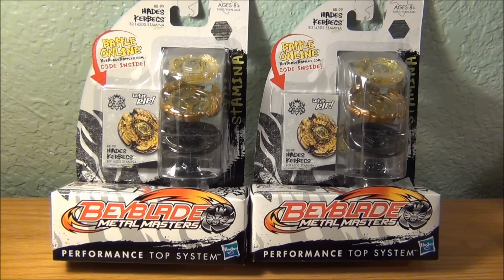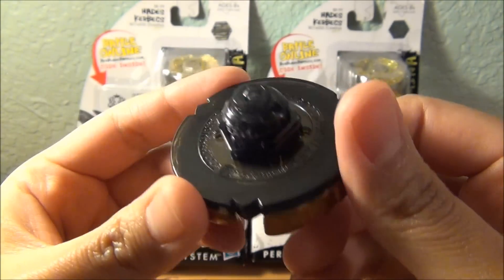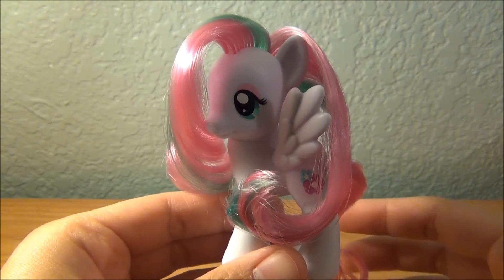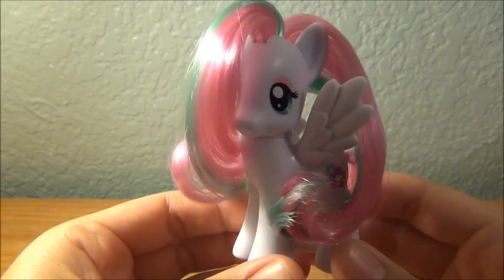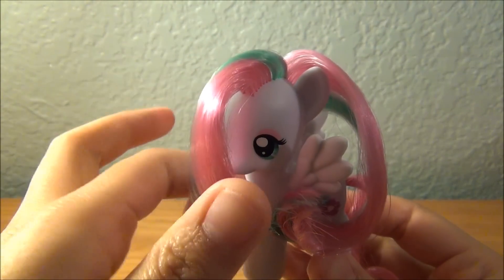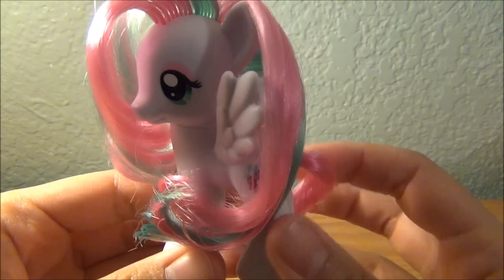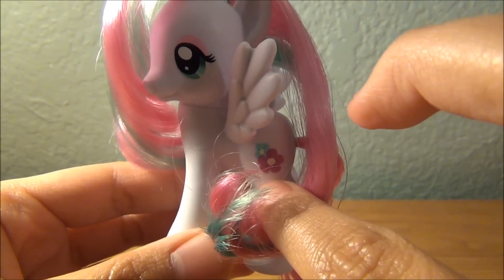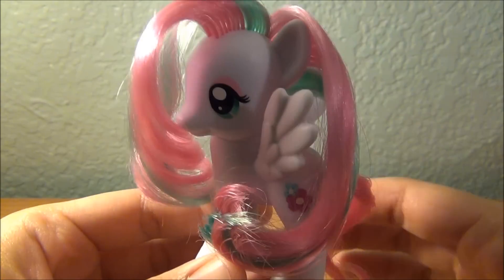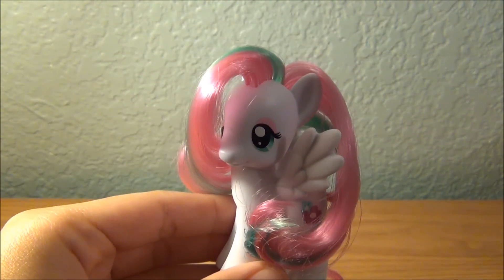Thank you guys for watching — I really hope you enjoyed this video and unboxing of Hades' Kerbex. I'll see you guys next time. Before I go, I wanted to show you my My Little Pony — this is Blossomforth. Isn't her hair beautiful? I spent like 30 minutes just designing and curling her hair — no lie. Pretty, right? You can see her little cutie mark right there: two flowers, just like her name. And she is a Pegasus, just like Storm Pegasus — isn't that cute? Thank you guys for watching and good luck in the giveaway.